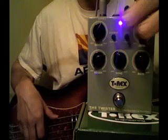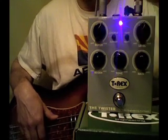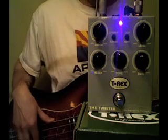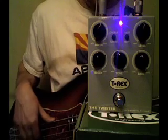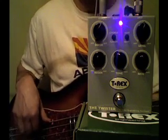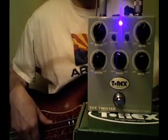Let's hear the flanger. I'll push the button. There's the light flange.